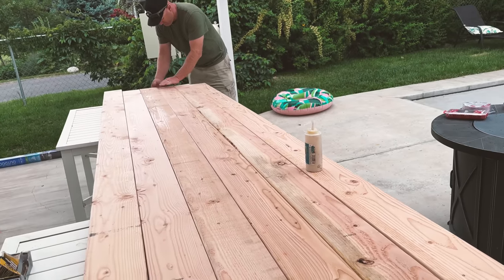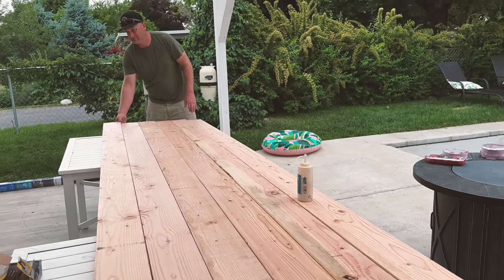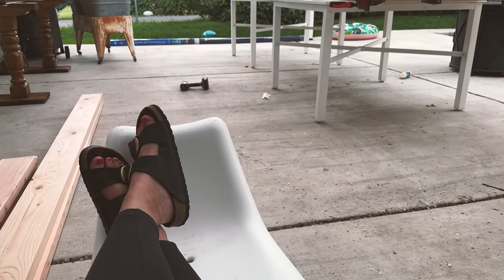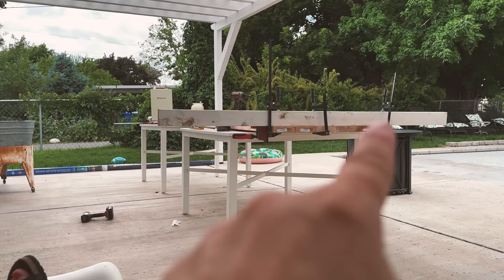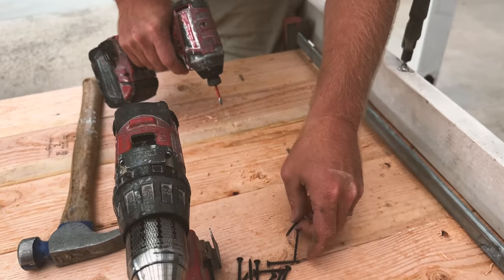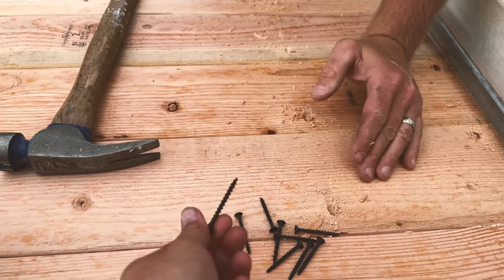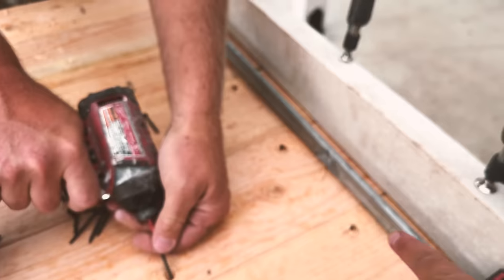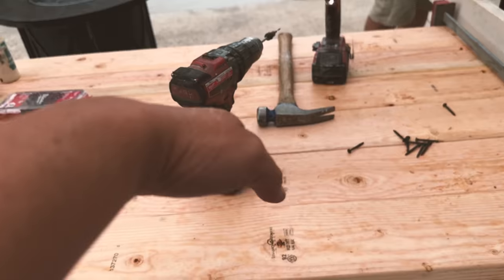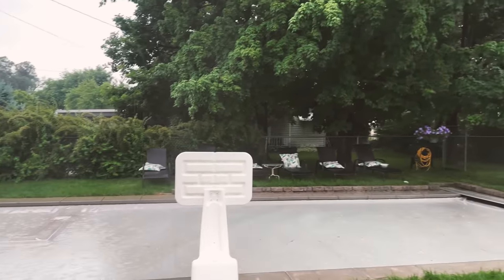Zeb used glue — a bead of glue between each board — and he's also going to screw them together. We're using Titebond III, which is exterior grade and it does dry fast, so work quickly. I'm using clamps on the sides to keep the top straight. He's using a countersink drill bit to put pocket holes in, and just using one-and-five-eighths-inch screws. He goes this direction, then that direction, then moves the big clamp — Big Bessie — as he goes along, all the way down 12 feet.